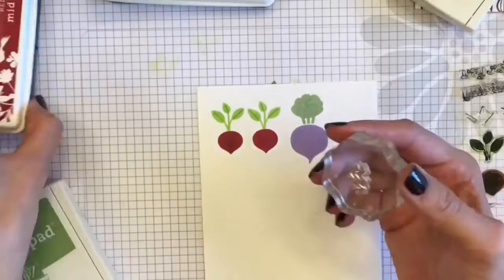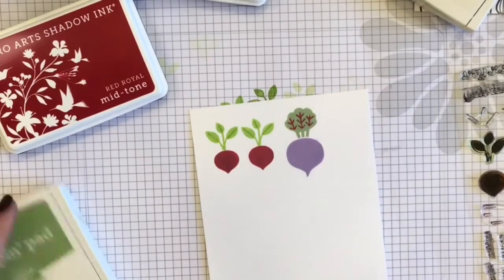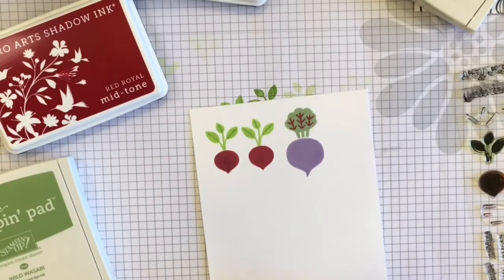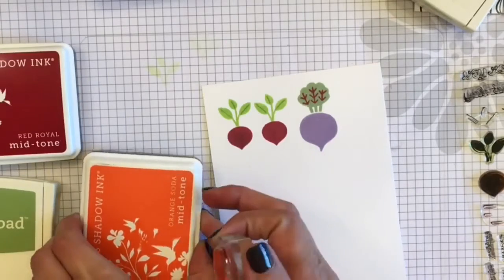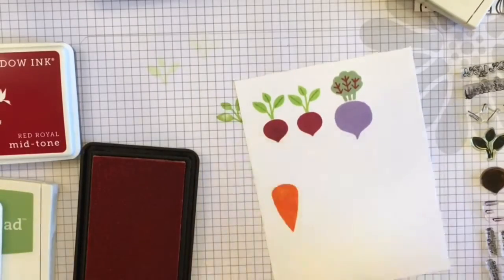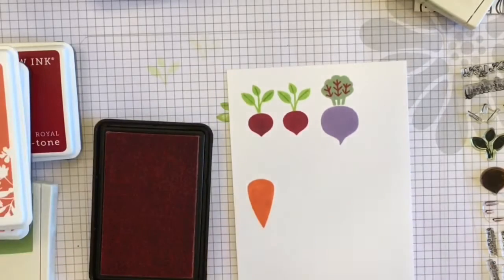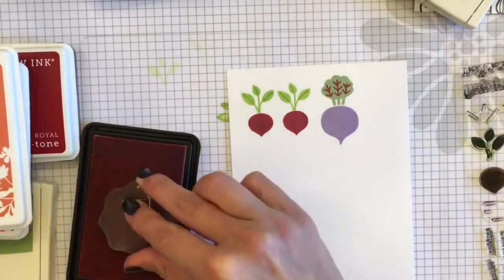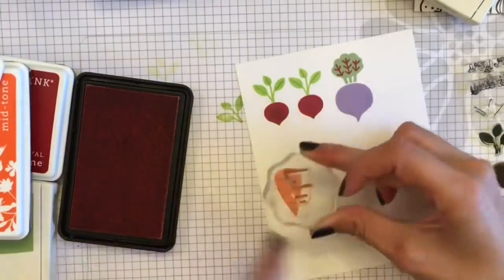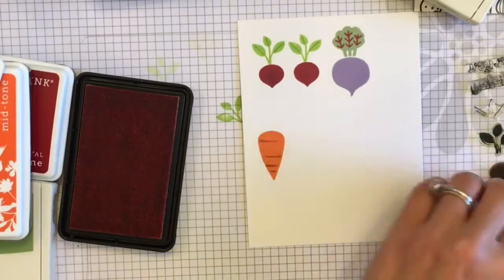I did use one of my Stampin' Up inks because I don't have all the colors in the Hero Arts line. The greens I'm using are Pistachio Pudding and Wild Wasabi from Stampin' Up, and I'm also using Orange Soda by Hero Arts. I mainly got mine from a couple of places online, so I'll link those in the description if you're interested in these inks — they're really great inks.